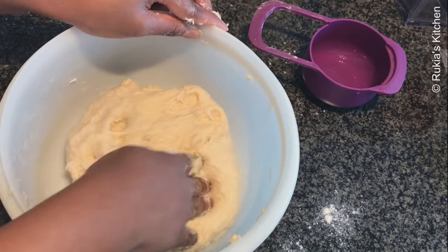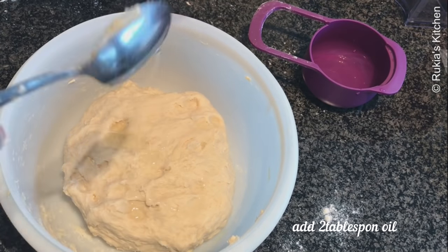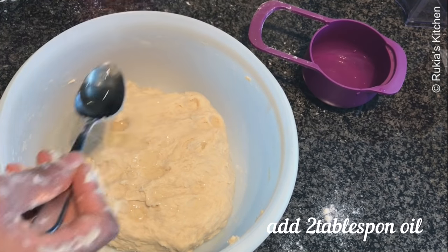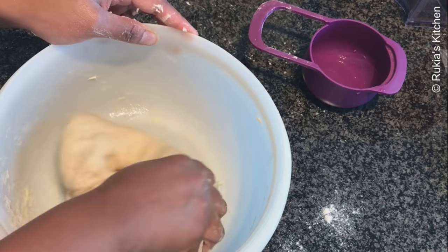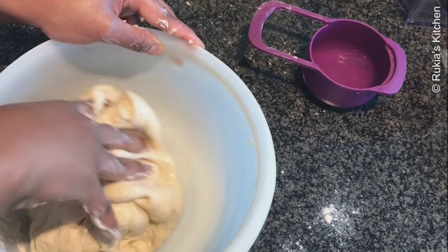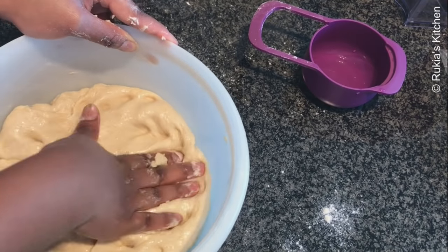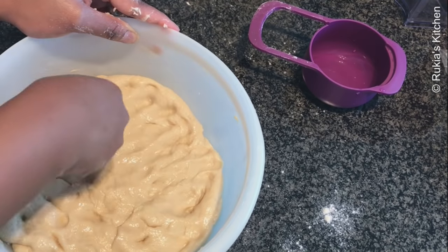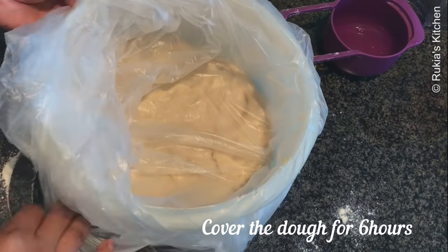Once you have a smooth dough like this, add 2 tablespoons of oil and apply all around the dough and knead a bit — not much — so that the oil gets into the dough. Then take a plastic bag and cover the flour and put aside for at least 6 hours to get soft. If you don't have time, put aside for at least 3 hours. The longer you leave the flour, the softer it gets.